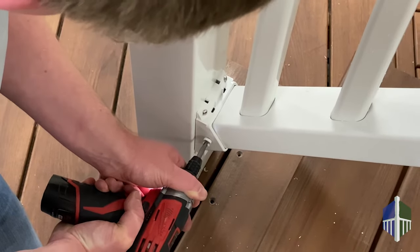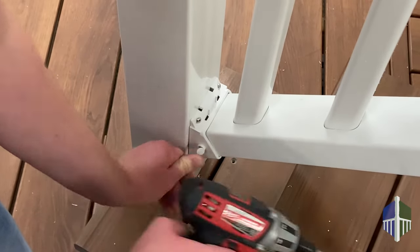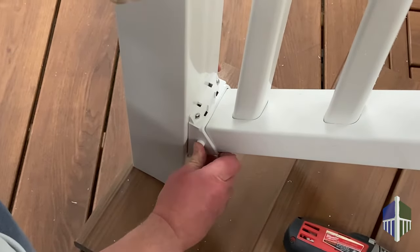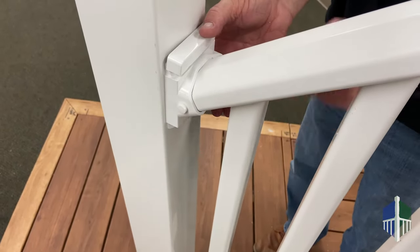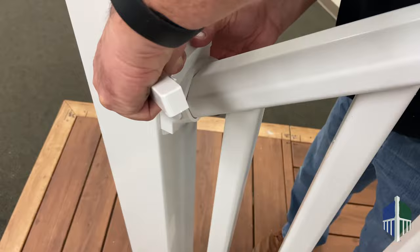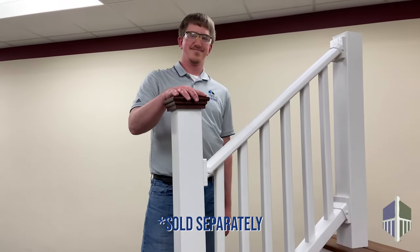Add the self-drilling rail screw with hinge caps, then snap them to conceal the screws. Add bracket covers to hide the screws and give it a nice finished look. Finish it off with some post caps and you're done!